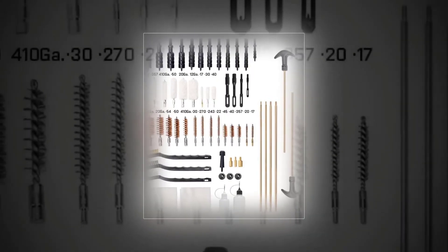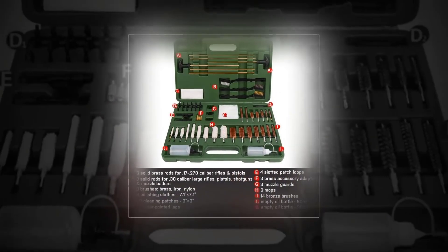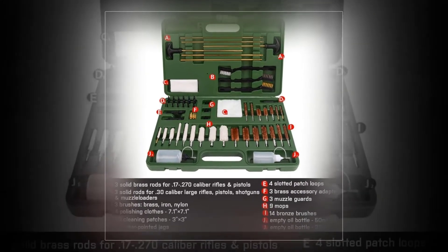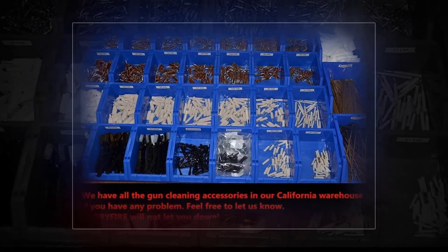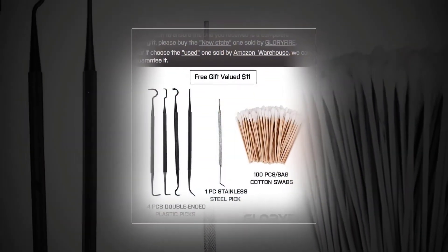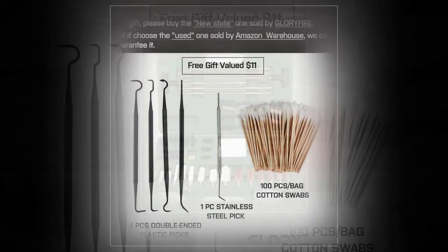Glory Fire AR-15/M16/M4 159-piece all-in-one universal cleaning accessory kit, for use with all types of shotguns, rifles, and pistols. Everything you need to clean common caliber guns in a compact case. The case is designed to keep all pieces in their place.